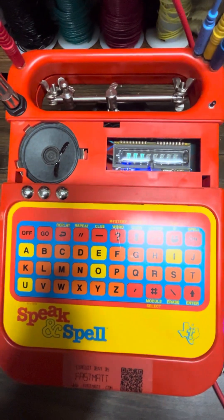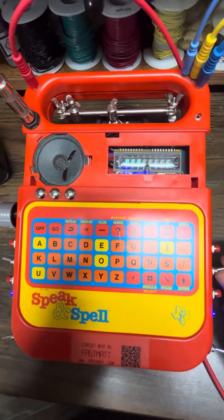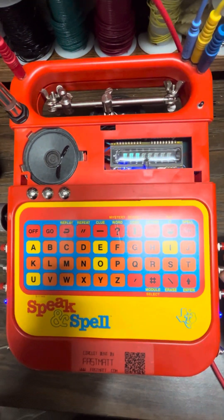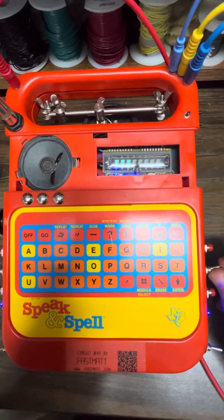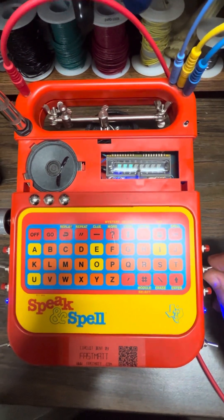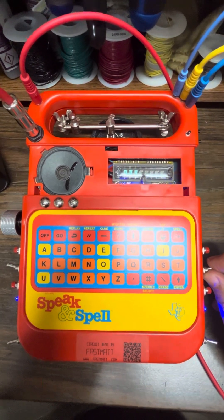That is pretty much the feature set of the circuit bent Speak & Spell. Again, my name is FastMap. This is the very first prototype that I've made with this approach. I'm going to be selling these online pretty soon. Thank you for your interest. Let me know if I can answer any questions in the comments. Thank you.